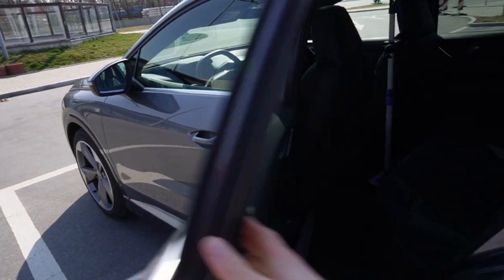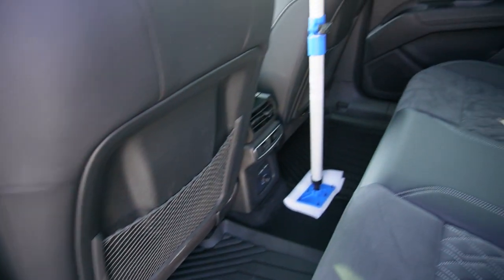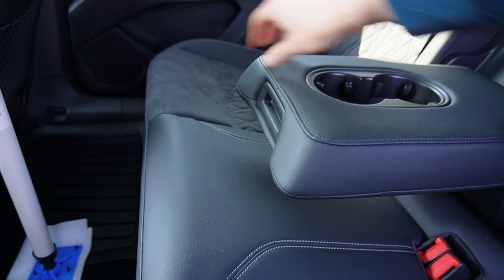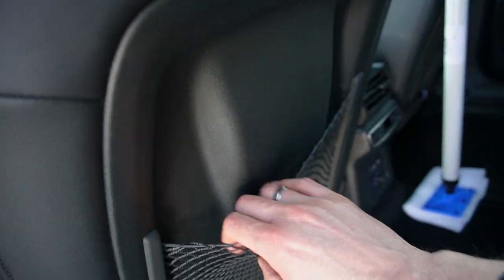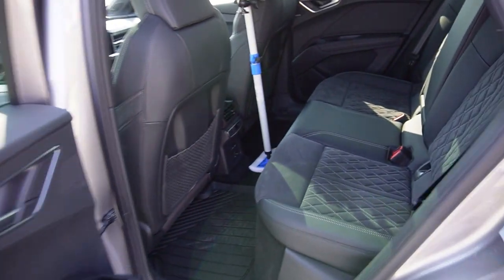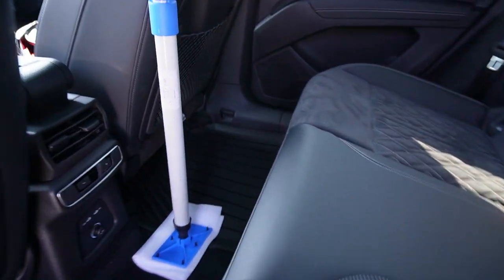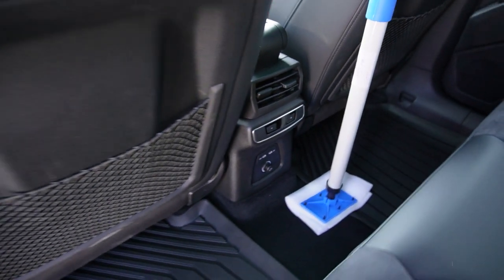Look at the rear seats. We have a window opener, a little net like in ID.3 and ID.4. Middle armrest and two cup holders. The lights are exactly the same as in MEB platform cars, and we have the panoramic roof — all the same. I like the net better. And the seats are different — some kind of soft material. The seats were pretty nice. We have two USB-C and a 12 volt outlet here, and temperature control for the rear and air vents.